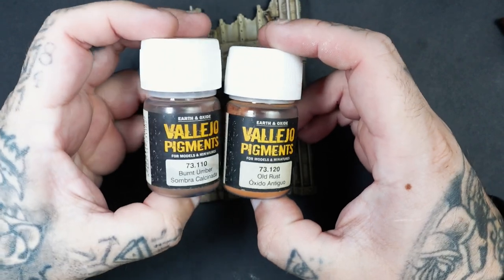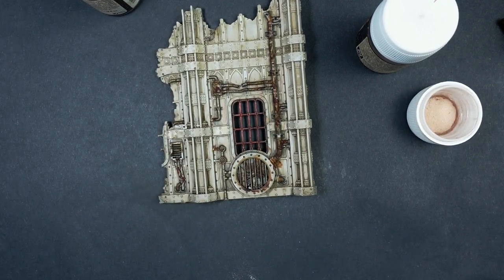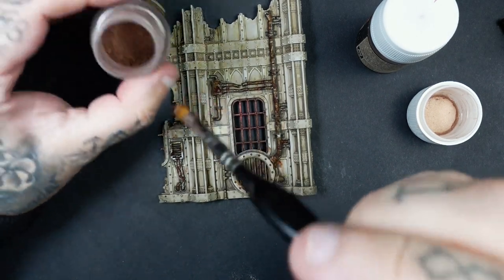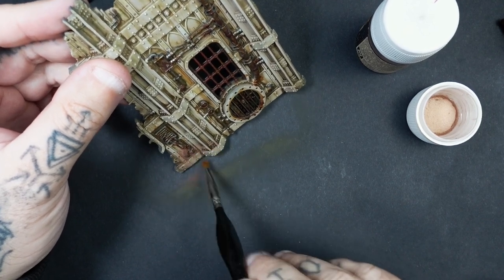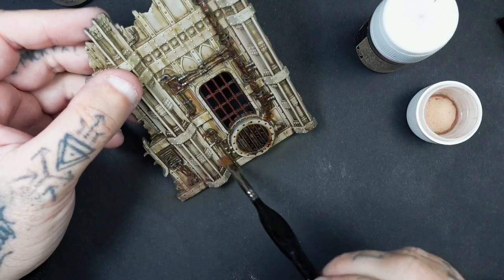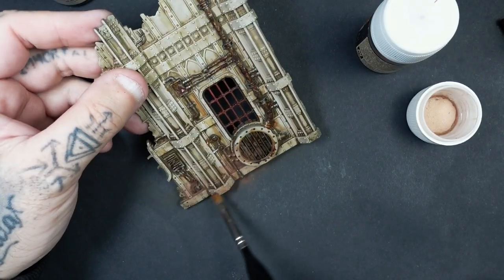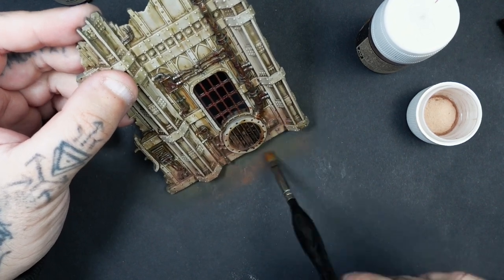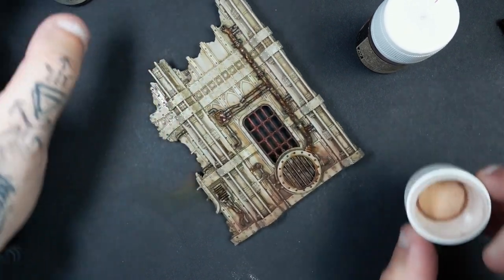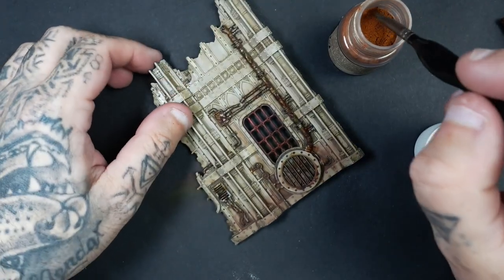Next up we're moving on to pigment powders. The two I'm specifically using on this tutorial are Vallejo ones from a rust oxidized set — a couple of different pigment powders. The first is brown, which is going to act as dirt and grime accumulated around the base of the terrain. One of the main questions I always get asked about pigment powders is that I think they're a crucial part of the grimdark style and miniature painting in general because they're so versatile. For application, I just get them straight out of the pot with a dry clean brush and brush them into all the areas.